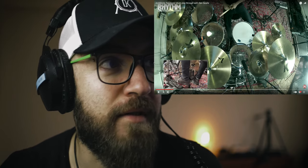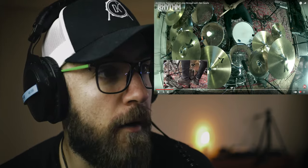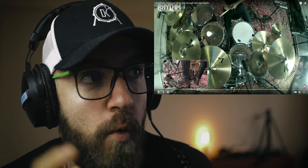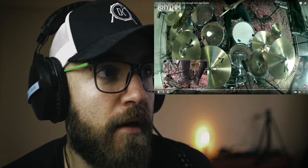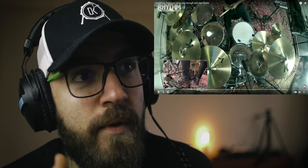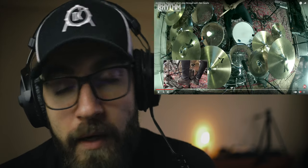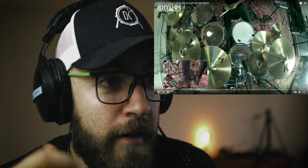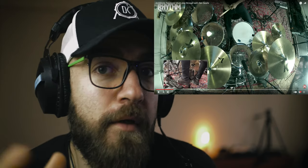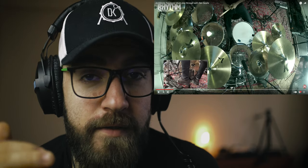There are no stacks, there are no strange and odd cymbals. He has one mini china, one big china, three crashes, one splash, a ride, and a hi-hat. Again, simple, maybe a little too abundant, but nothing too fancy.